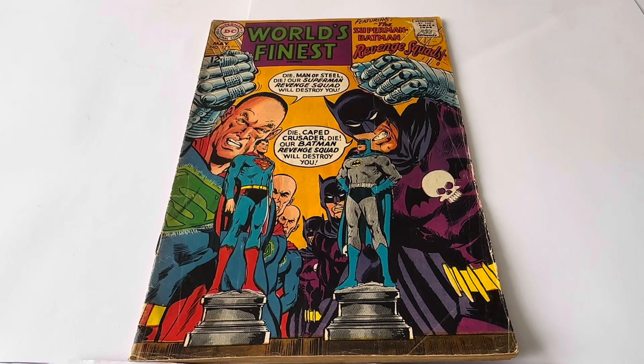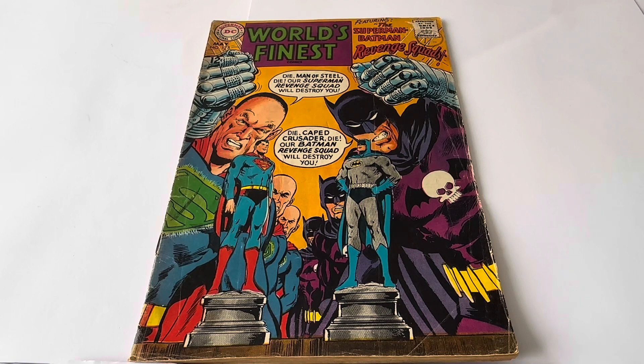Today we are looking at the 1968 release by DC Comics from their World's Finest Comic Series. The one we're looking at today is issue number 175, released in May 1968.